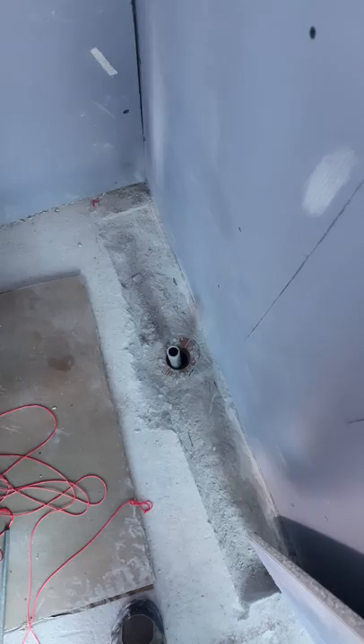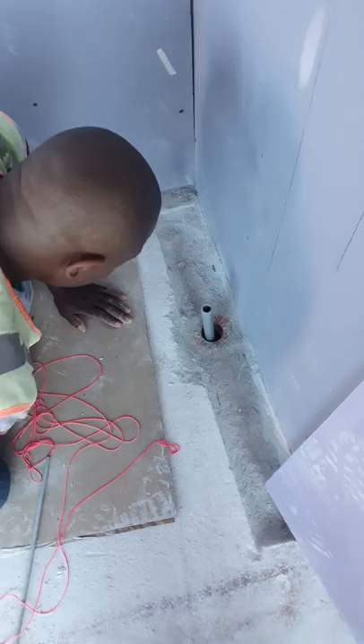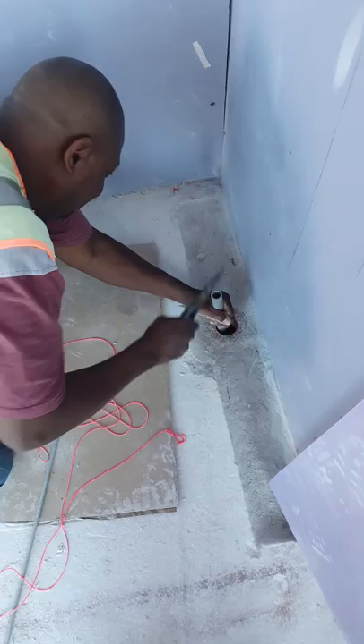What we have here today is a jackhammer bit stuck down inside a shower drain. What we're going to do is use a half-inch PVC pipe, put it down inside the drain to try to get it over the bit so that we can extract it.